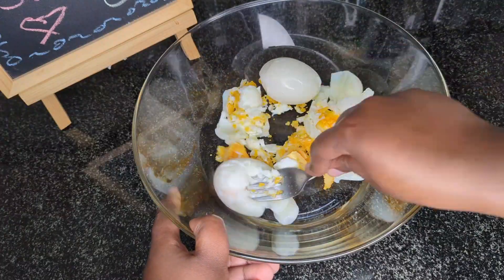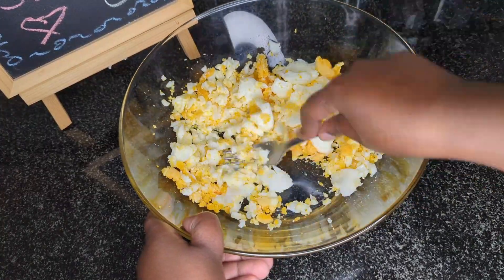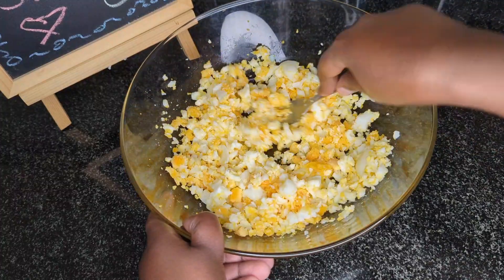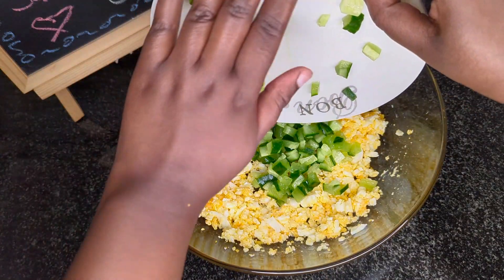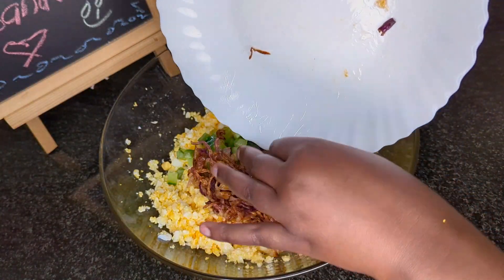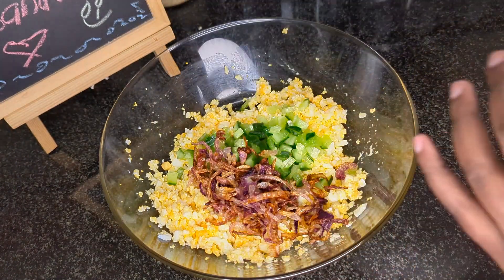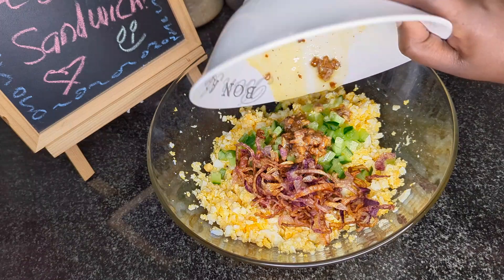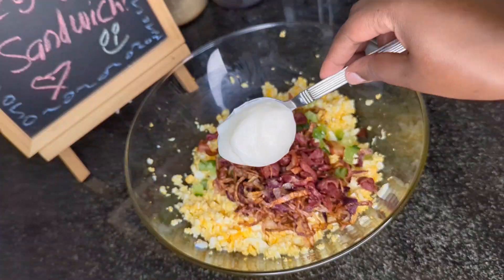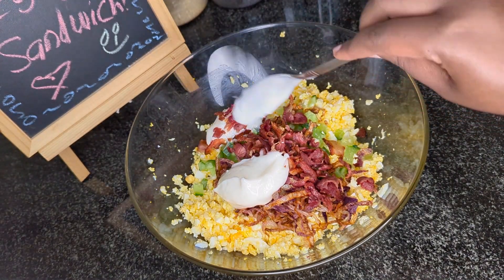Pour four eggs in the bowl and begin mashing them. Once I'm done mashing the eggs, I will add in the cucumber, the deep fried onions, the melted butter infused with garlic, and the bacon. I will then add two tablespoons of mayonnaise and mix all these ingredients together.